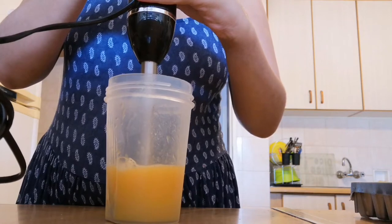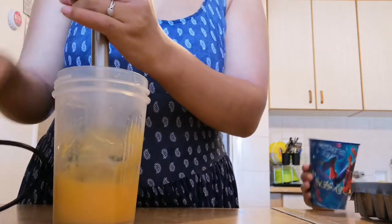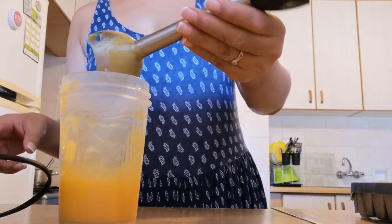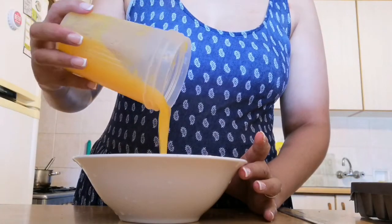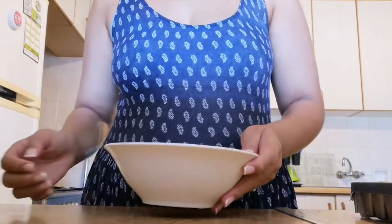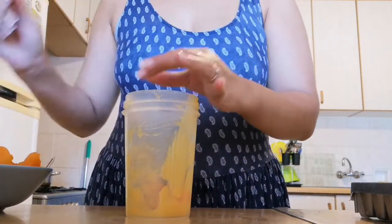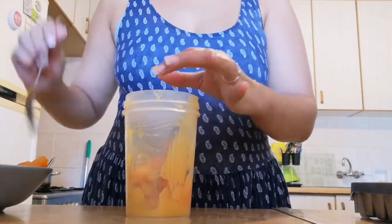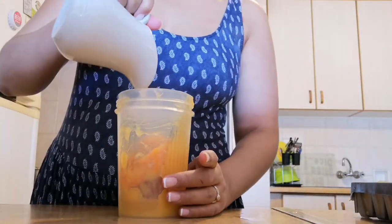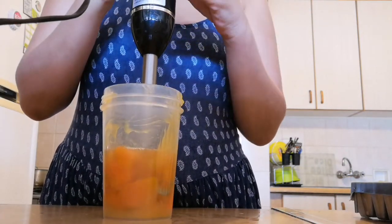I'll show you guys how I store this, so keep watching for that. I do clean my stick blender in between — I like using it when it's clean. As you can see the consistency is not too thick and not too thin — that's more or less the consistency I like. Then I do the exact same thing to the butternut. Make sure all the cinnamon sticks are out. The smell of the cinnamon in the butternut was amazing — cinnamon is like my favorite smell.